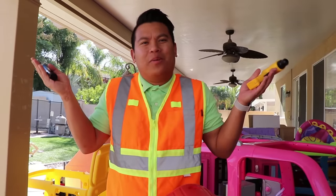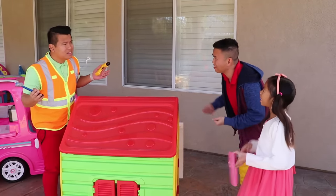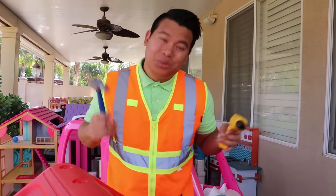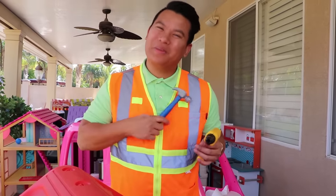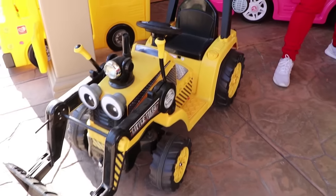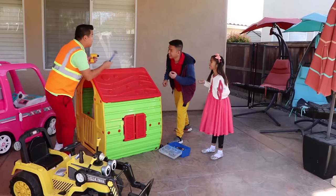Hi! Hi guys! Uncle Tim, we need help! Wendy's ABC house is broken, Uncle Tim. And we cannot build it. And I can't learn my ABCs without that house! That sounds really important. Don't worry, I will help you. But we have a big mess, Uncle Tim. Don't worry, I'll use my excavator to clean it up. Good idea! Show me where the house is, guys. This way! Let's go!